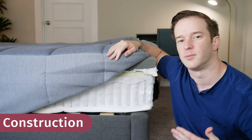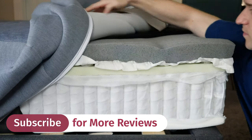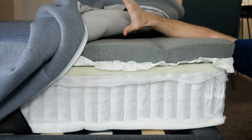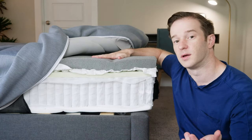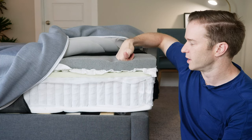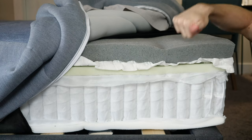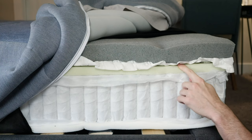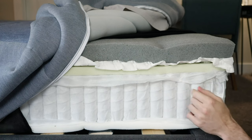Let's start by talking about what's inside the Tuft & Needle Hybrid Mattress. Starting with the cover — it's a nice soft cover, actually quilted with what appears to be memory foam. If I squeeze there, you can see it's that slow-moving memory foam feel. Moving into the mattress, we have adaptive foam, which you'll see in other Tuft & Needle mattresses. It's infused with graphite and gel, so it's going to help you sleep cool. It also combines memory foam and latex-like quality, so it's pretty responsive. Then there's a layer of micro-coils to individually contour the curves of your body, be supportive and comfortable. Then a transition layer, and then pocketed coils.